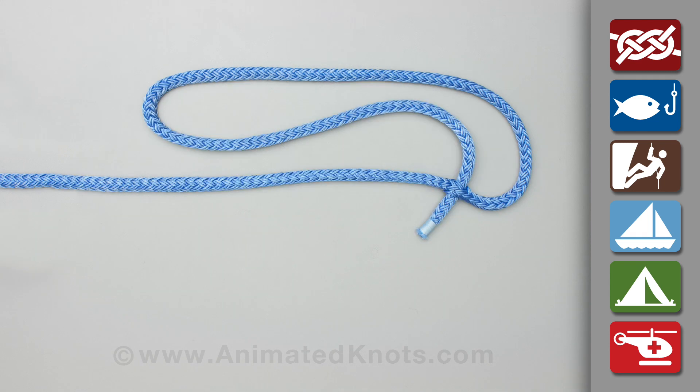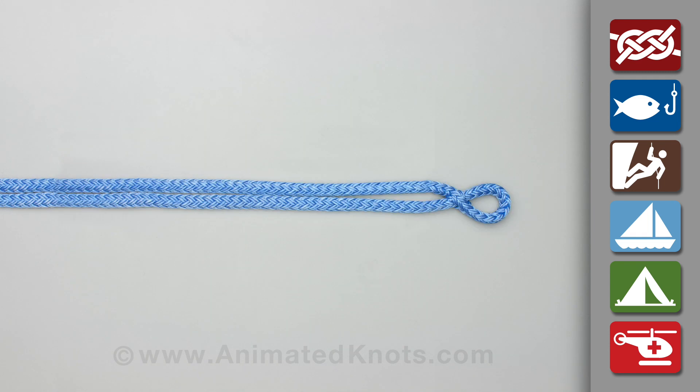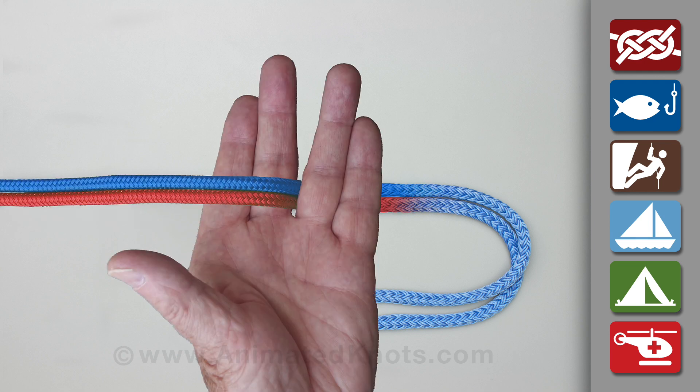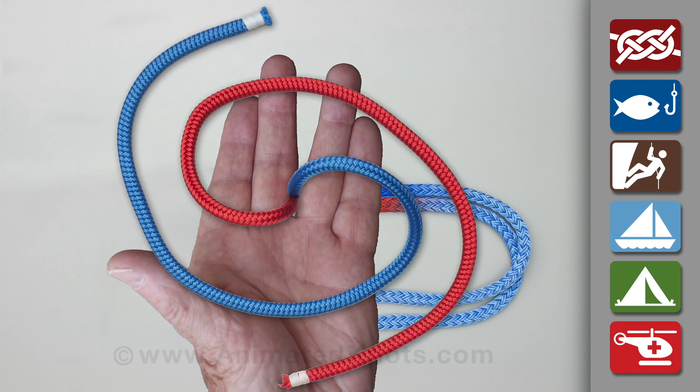Thread one end of the rope through a hole in the other end to form a loop. This loop must be the right size to grip three pieces of the rope. Then hold the rope between your fingers so that the ends lie in your hand to tie the button knot.